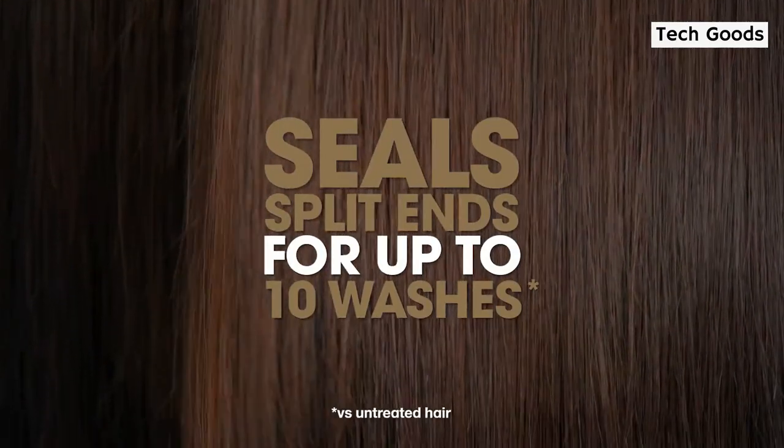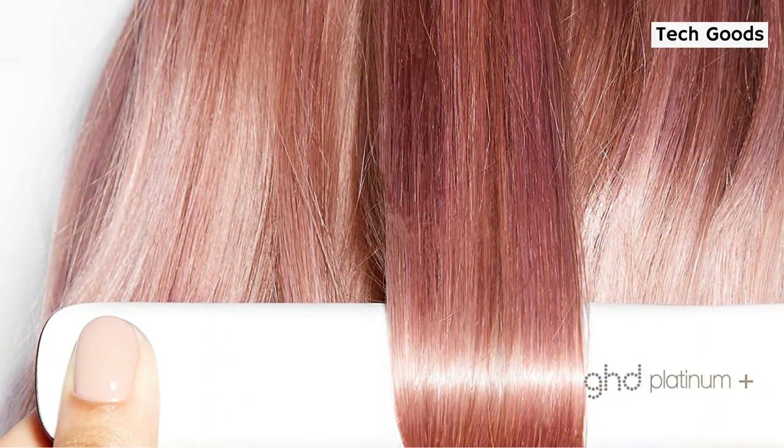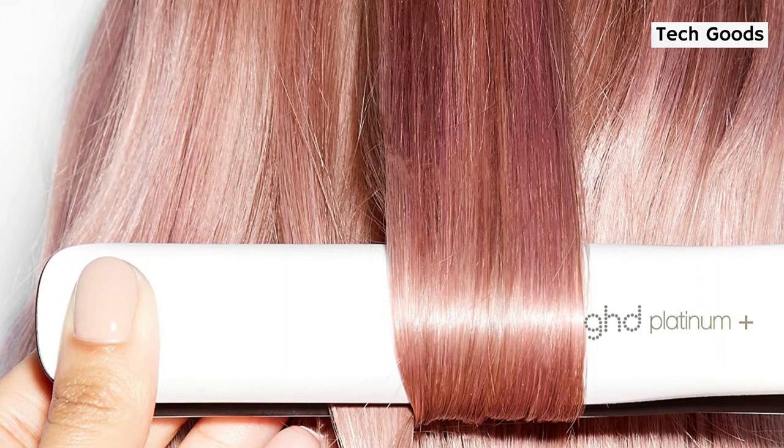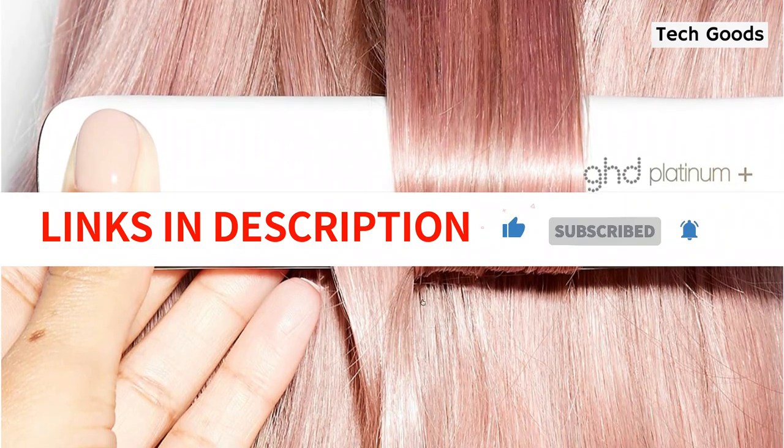It did poorly in our lab testing for maintaining straightness after being exposed to humidity for 24 hours. One tester remarked that straight hair did not endure all day, yet it is still a favorite of GH editors and some of the celebrities who style with us. Porsche suggests utilizing GHD irons for anyone with natural hair who wants to use the greatest iron that won't heat damage their hair.